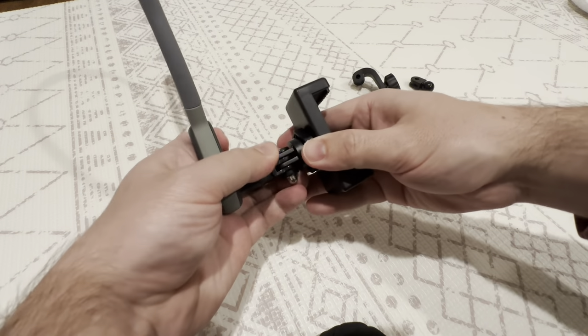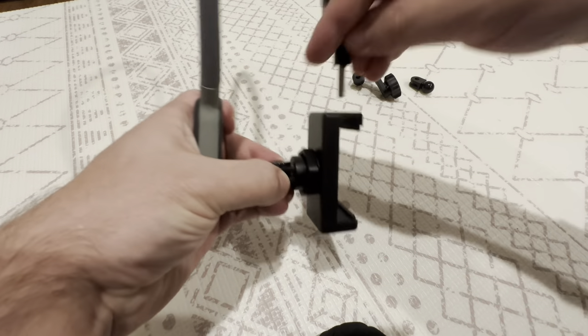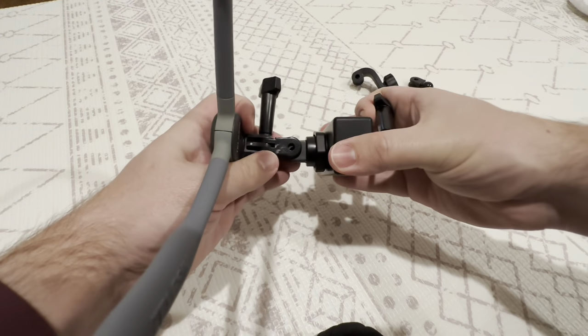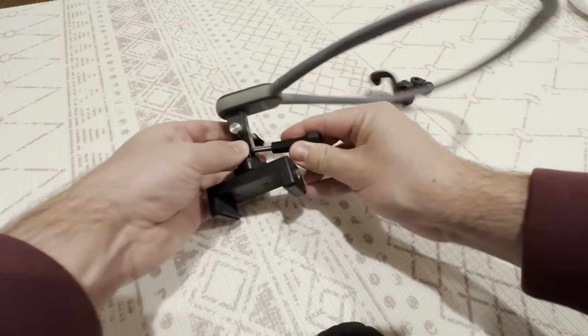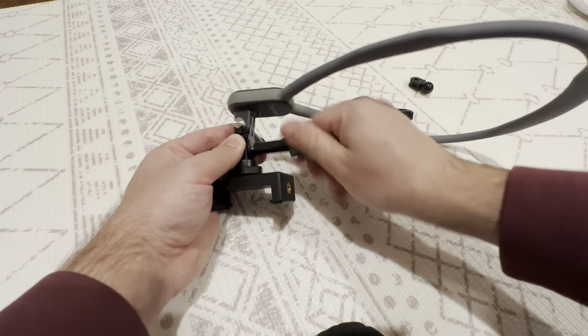Next, we clip on the actual mount itself and you do the same thing again — line up the space, drop it into place. And that's much better.